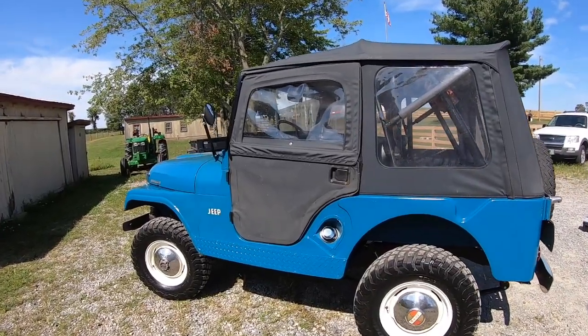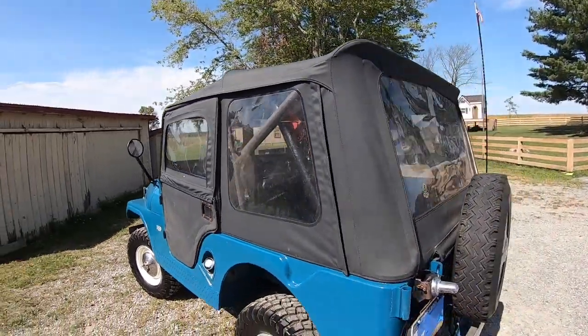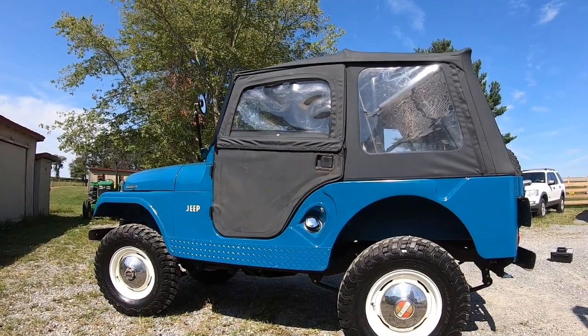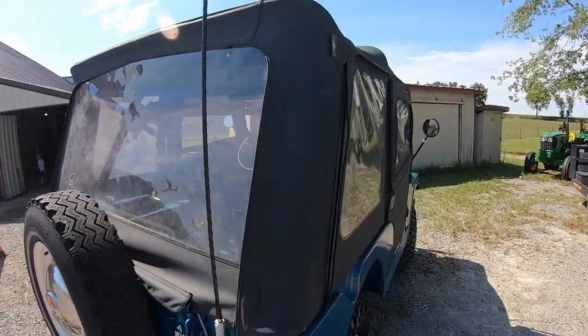So there you have it — there's the install of my used Bestop Super Top on my 1965 CJ5, done in time for winter and for fall. If you liked this video, please hit that like button and consider subscribing. Thanks for watching.